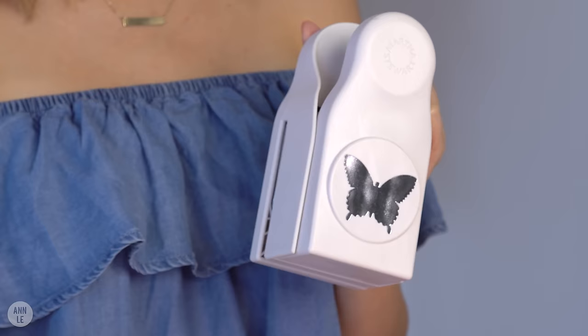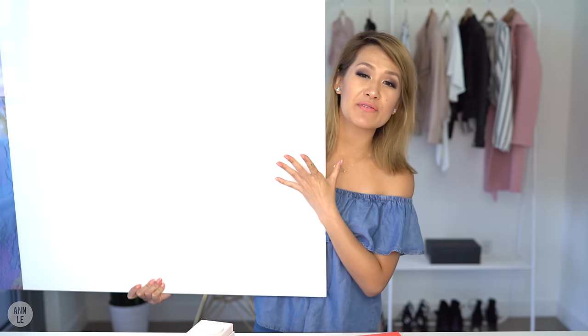I found this butterfly cutter that I got from my local craft store. Now if you can't find something like this, it's okay — you can create your own template of a butterfly or a heart, but a cutter makes the job so much easier. Next you will need a big canvas. This piece of art can be as big as you like; you can use a smaller canvas or find a bigger one.